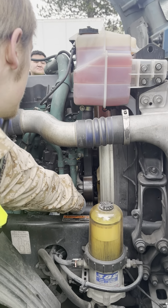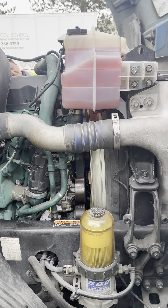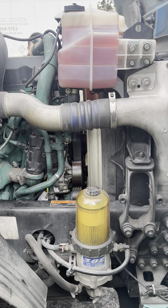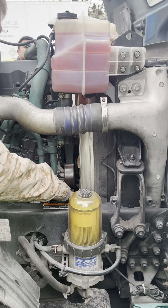This is the water pump. It is securely mounted. It is working properly. It is not damaged or leaking. And it is belt driven.